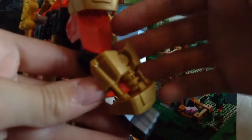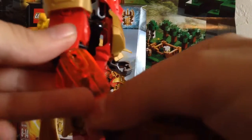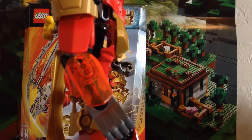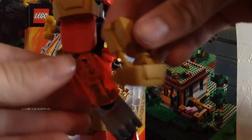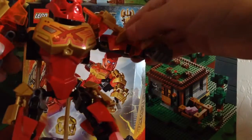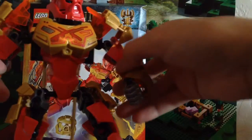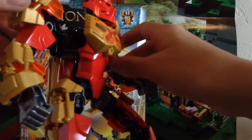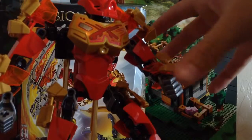Another new piece is this translucent neon orange armor piece — a four-long armor piece. I think it's new, and that length is in a new color. You also get four of those in this set.